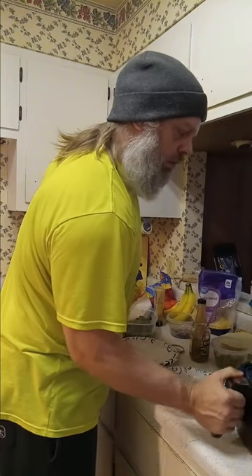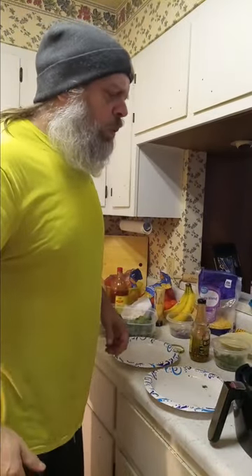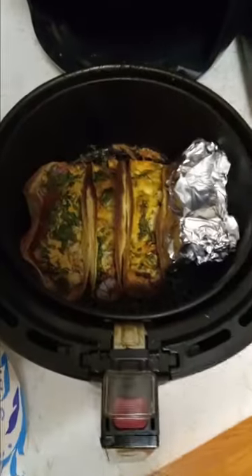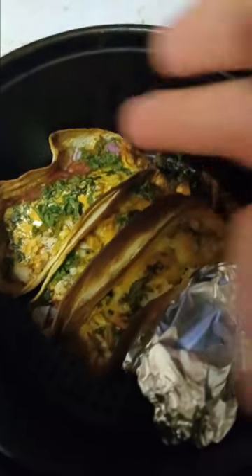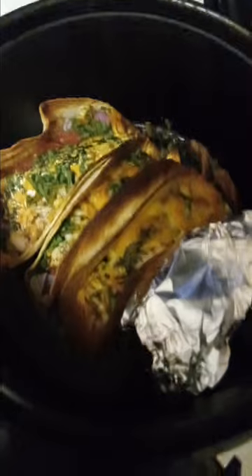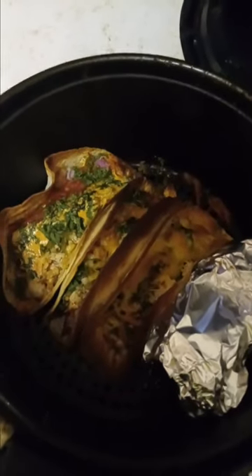All right guys, they are done. I got to take the phone off there so you can see. Your times will vary — believe me, that is not too big of a deal. I could have took them out a few minutes sooner, but like I said, this is only the second time that I've done this. We're going to get those out and we're going to put a little baby spinach on them, maybe a little more hot sauce, and we'll get them going.